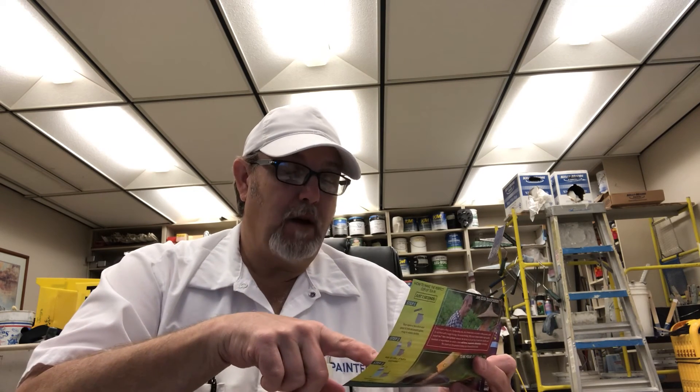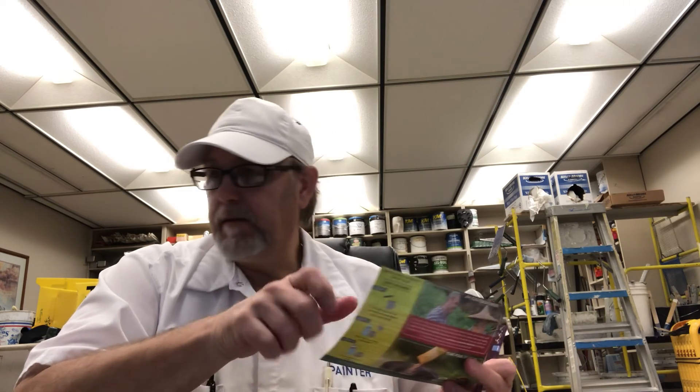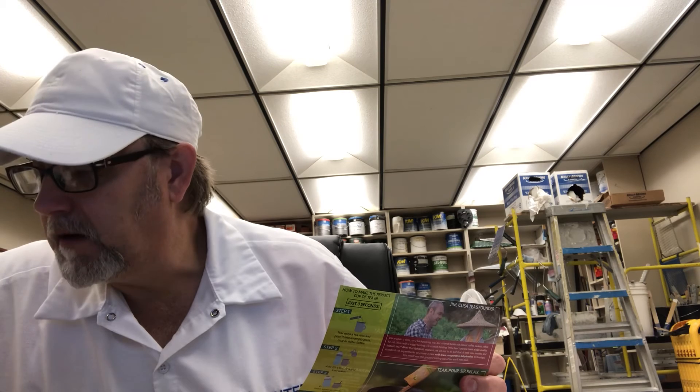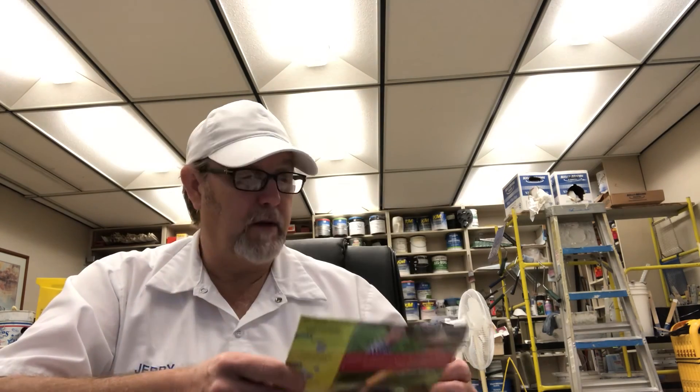Their herbal teas include Everyday Wellness, Slim Savvy, Deep Dose, Immune Boost, and Mellow Movement. They're four-time championship winners for taste. If you're interested in their products, you can go to kusatea.com or contact them on Facebook — you can ask about ordering, what products they have, and pricing.